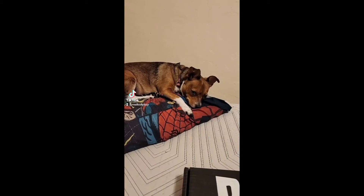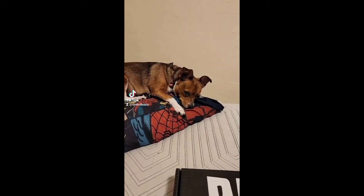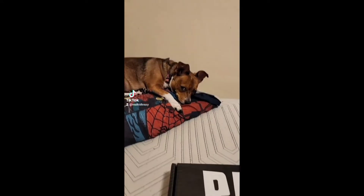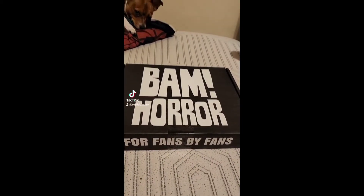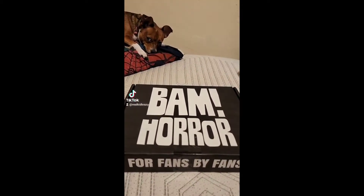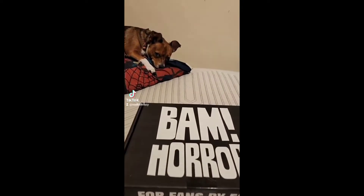Well, what's up my dogs? It's been a rough day and my Poison has been a little off schedule, so he hasn't been uploading these videos. I keep telling him, but this is our first BAM horror box, so don't get scared, my dogs, don't get scared.